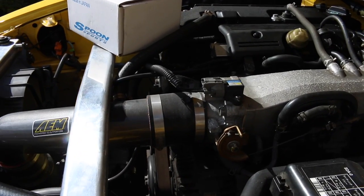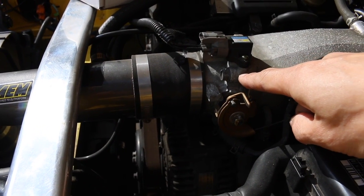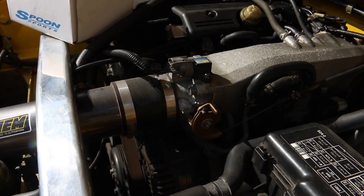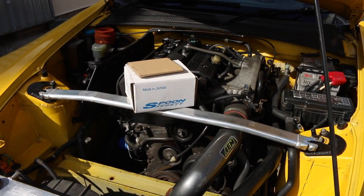Now for some of you guys that may know about Spoon Sports throttle bodies, it's exactly the same one as Honda's one, so it will be a perfect fit. But the intake side is slightly larger than the butterfly side, so it won't give a great deal of power. We'll install this anyway and see how it goes.